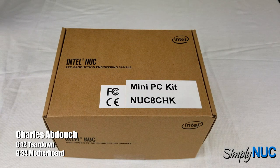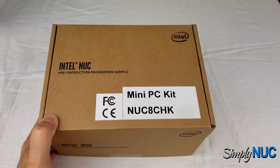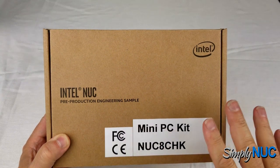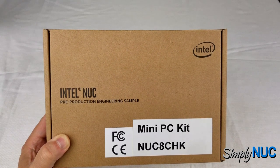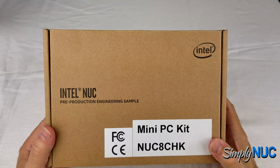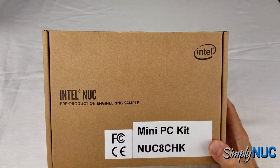This is Chuck from Simply NUC and I have an exciting new product from Intel's NUC division. This is a pre-production engineering sample, but I'm shooting this video for it to launch with the product, so you should be able to pre-order it today when you see this video, or it may already be in production and you can go over to Simply NUC and order it.